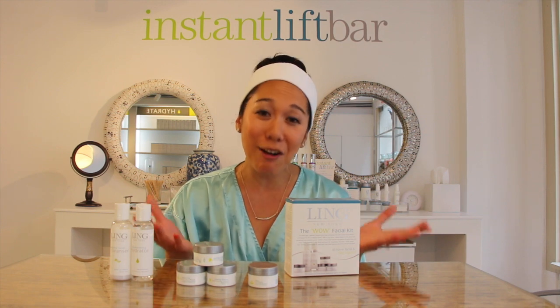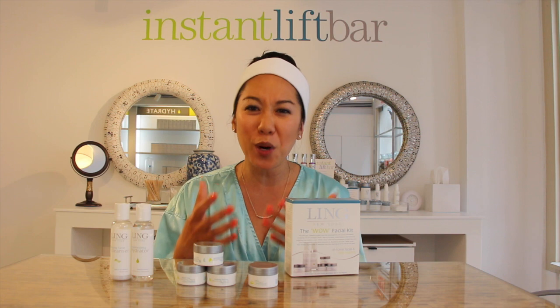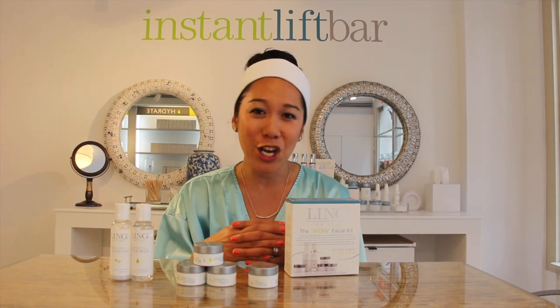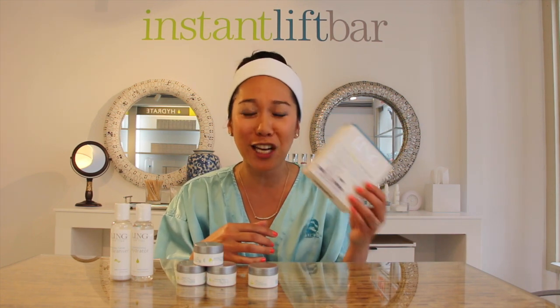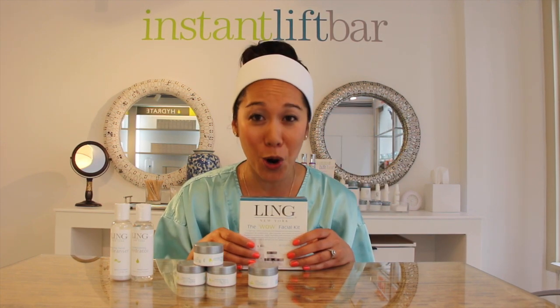Unfortunately, not everyone can come and experience Ling's signature facials, but because she has so much beauty wisdom and over 40 years of experience, she has now created the WOW Facial Kit, and now you can enjoy it in the privacy of your own home.